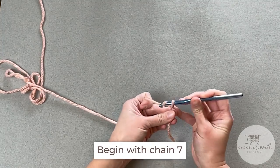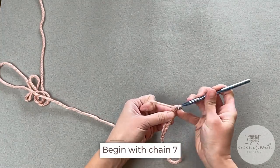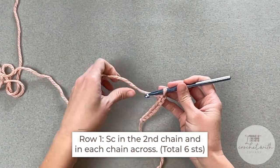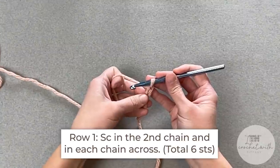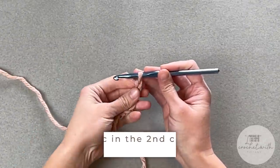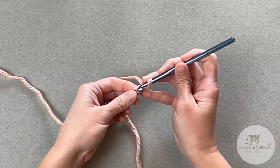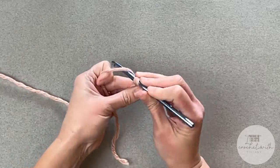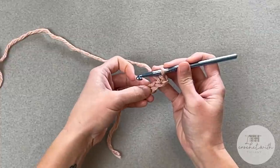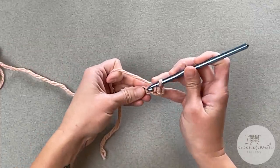Chain one, two, three, four, five, six, seven. For row one of our brim, you're going to single crochet in the second chain from your crochet hook — not including the loop that's on your hook. Look at your V-stitches and single crochet in that second chain, then make one single crochet stitch in each chain all the way down. You should end with a total of six single crochet stitches.